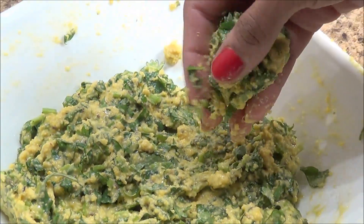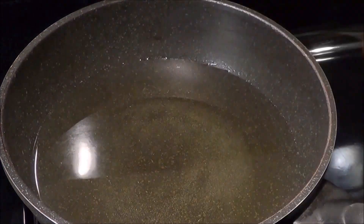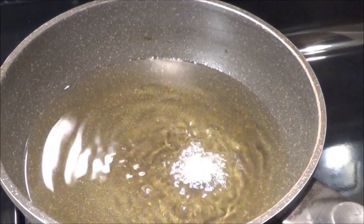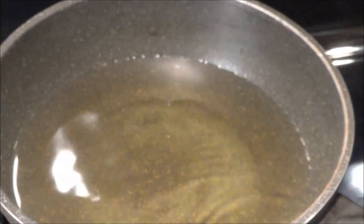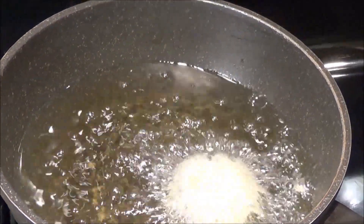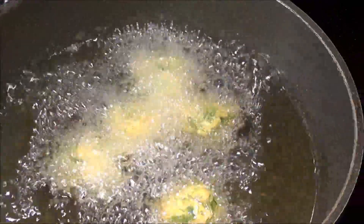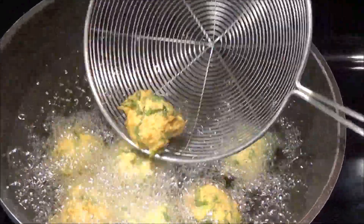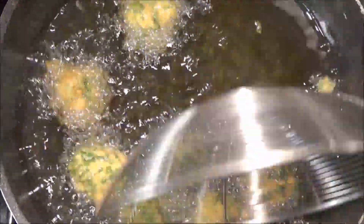We are going to roll the batter into small ball sizes. I have oil heating up here — when the oil is ready I'm going to test it, and it's ready. I'm going to fry the methi gotha until it's a nice golden color. Make sure you fry on medium flame for at least three to four minutes so it's nicely cooked from inside.